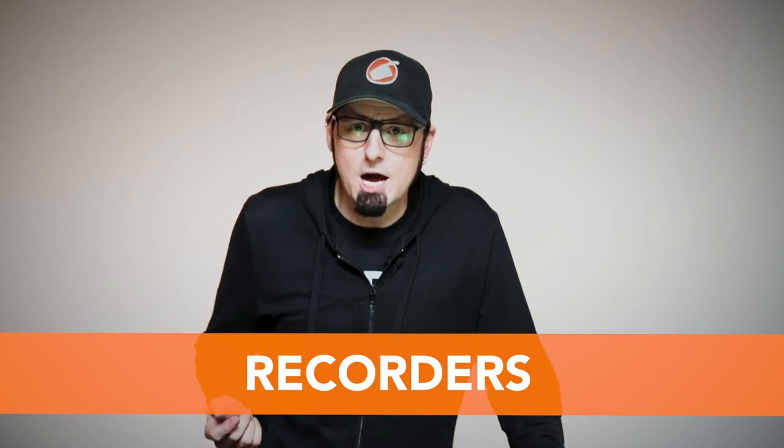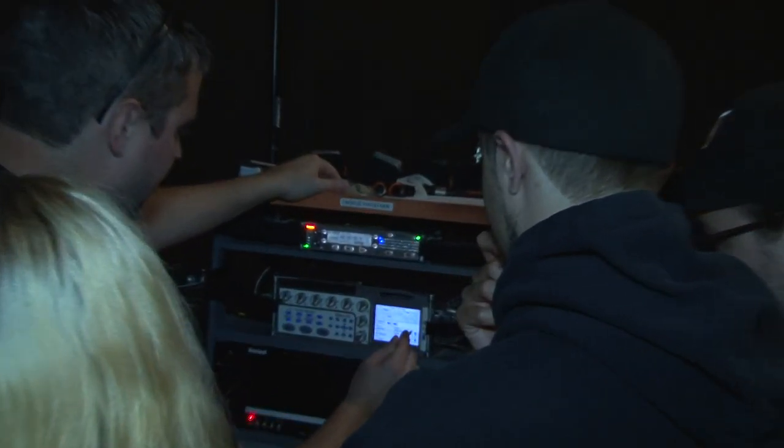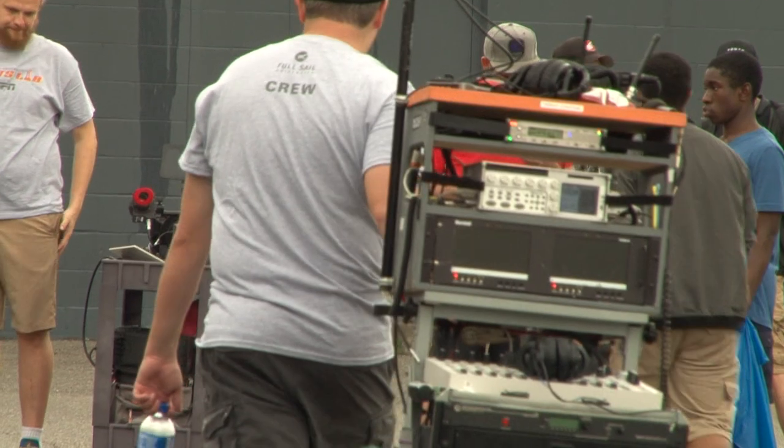If you're using a recorder for the first time, you're not going to really know the piece of gear until you've had a chance to record with it. I always recommend people record and then play back their audio before they take their piece of equipment out in the field.